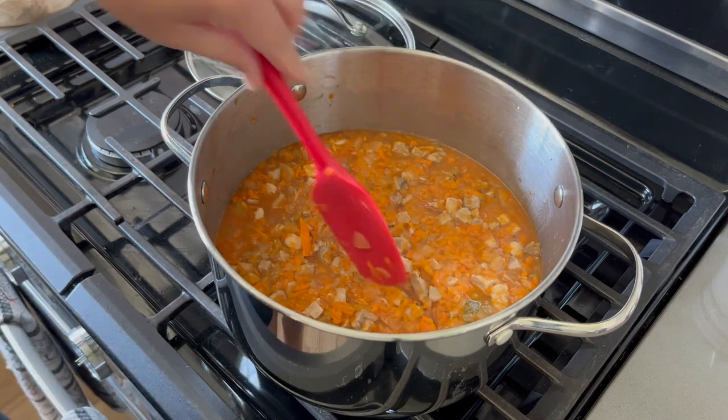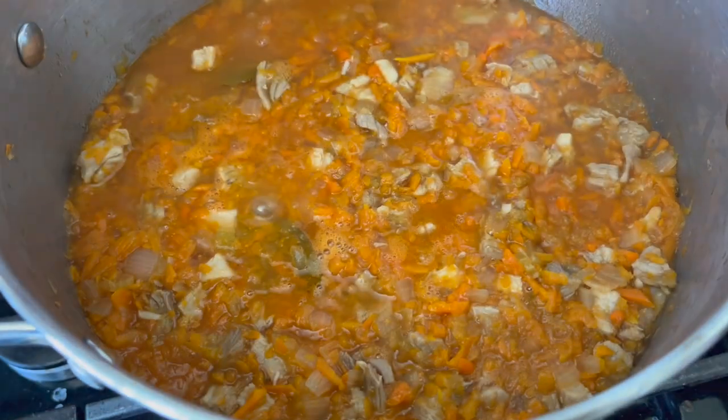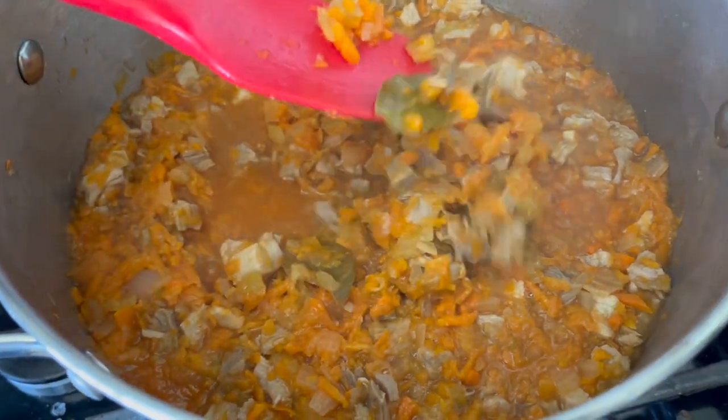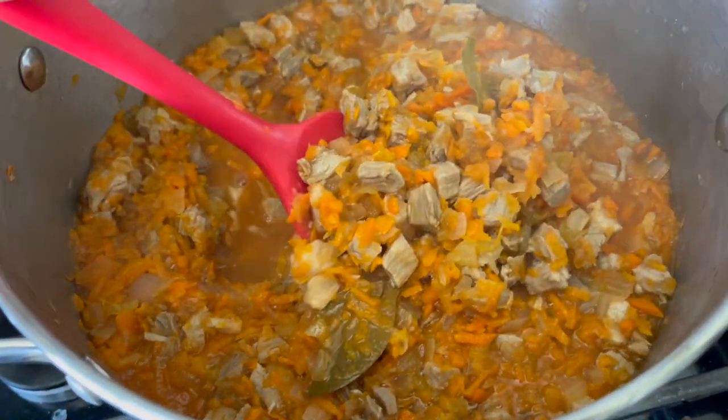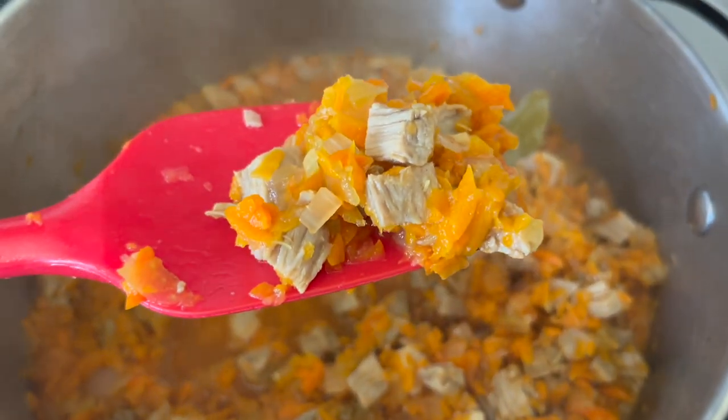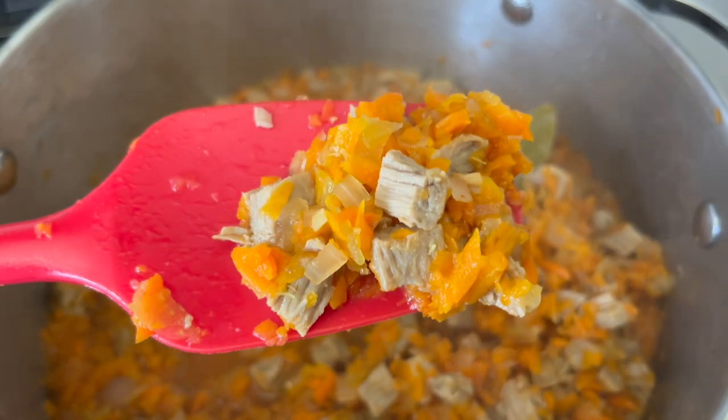What I did with the leftovers after I had a bowl for myself this evening, I packaged some up and I'm putting it in the normal freezer so that if I anticipate having it for the next day I can just take it out of the freezer, put it in the fridge, and then microwave it the next day to reheat it.